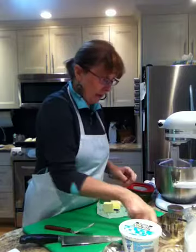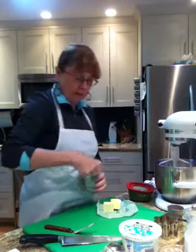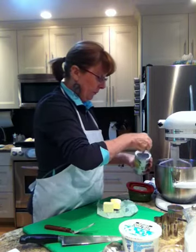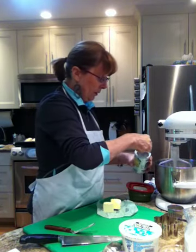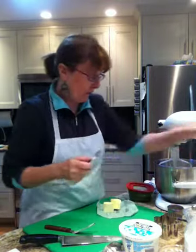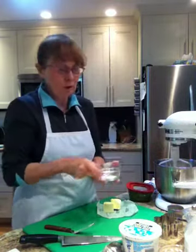To that I want to add four teaspoons of baking powder — one, two, three, four. This recipe came from my mom many years ago. She brought it over from England, so it really works well.